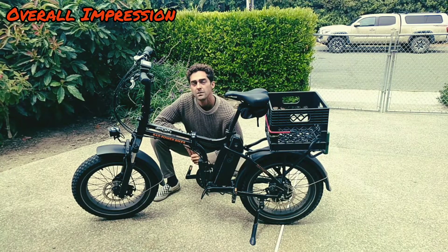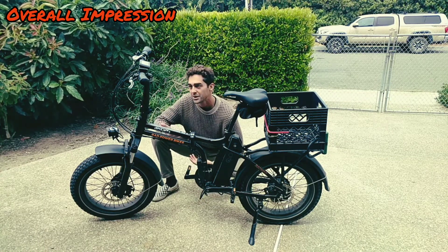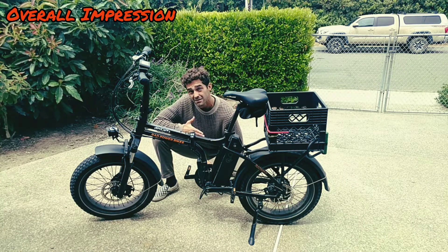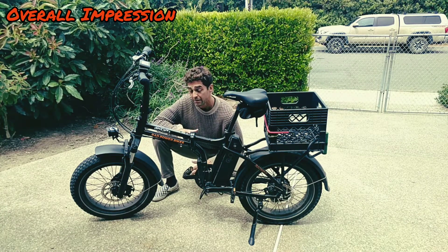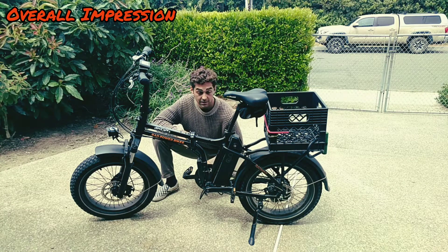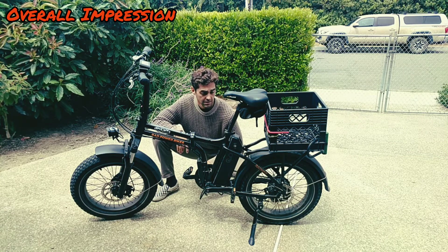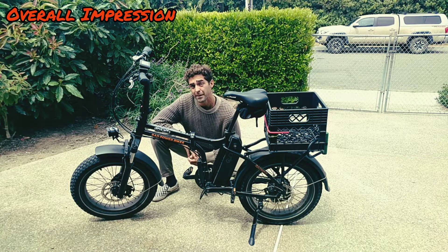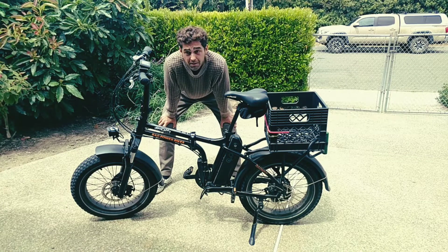This is my review of the Rad Mini 4 by Rad Power Bikes. My overall impression is that it is a great bike with great components. It has a 750 watt motor which is really powerful, and it's got great battery life from 20 to 40 miles per charge depending on your pedal assist. The price point is $1500, which is the price point for all the range of bikes that they make at Rad Power Bikes, and overall I'd say this is a Rad Bike and I'd recommend buying it.